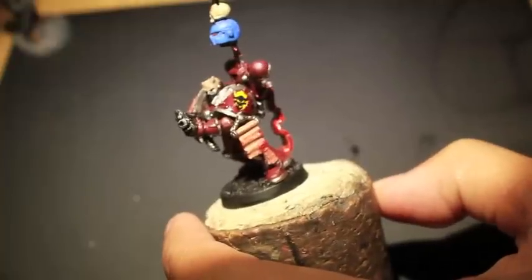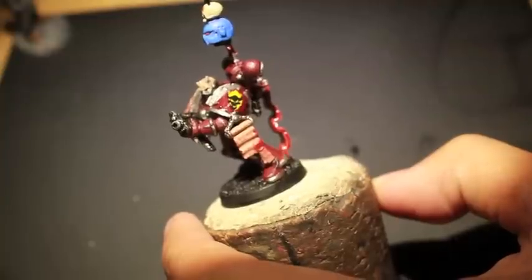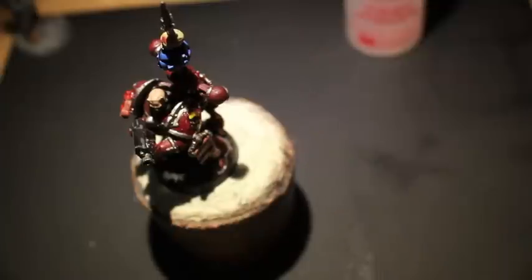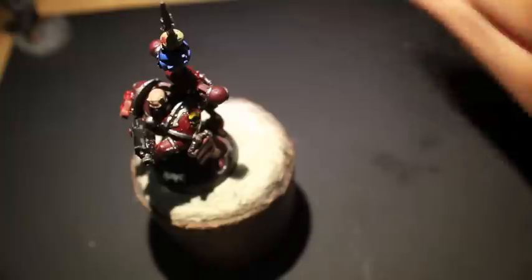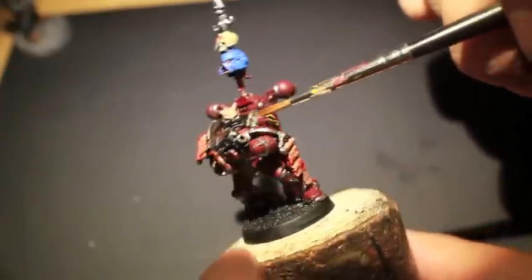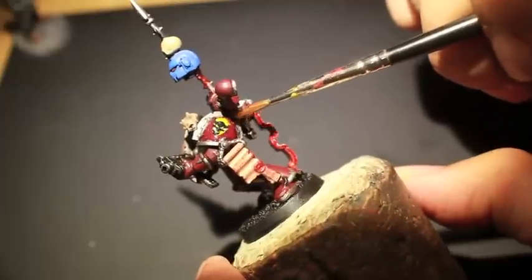I'm giving it a little bit of time to dry right now. With the Micro Set on the figure I decided to just go right to Micro Sol — it's kind of like salt and pepper, or peanut butter and jelly: one is really good if you use it with the other. What the Micro Sol does is, after the transfer is down and set in place, it kind of dissolves and melts the transfer into place, getting rid of that transfer look.